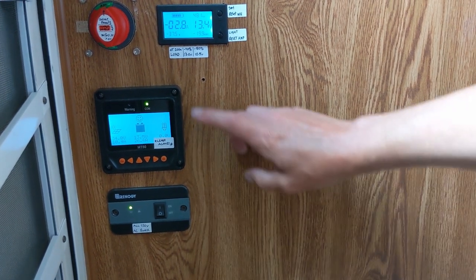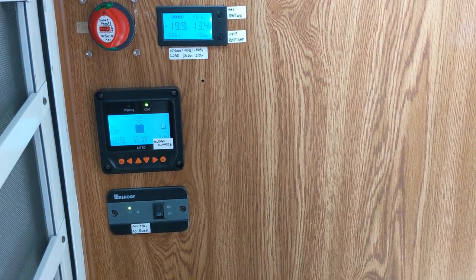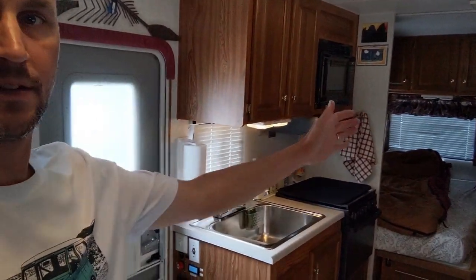This is our inverter switch, and we also have a solar charge controller source switch right here. To make the AC a little more efficient — the blower blows across the unit — so to get all that air back to the bedroom area down the hallway, we're using these two little USB fans running on low power. They consume hardly anything. They're plugged into a USB power charger, though they also run on batteries.